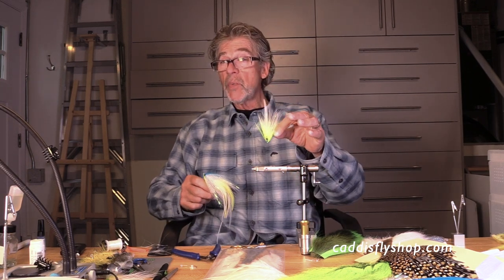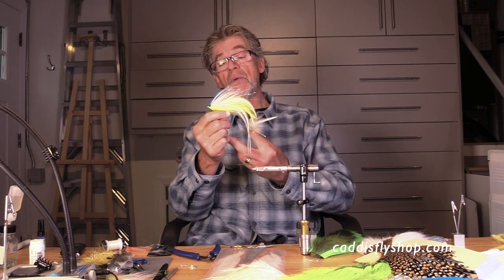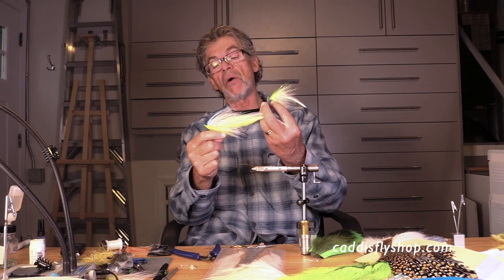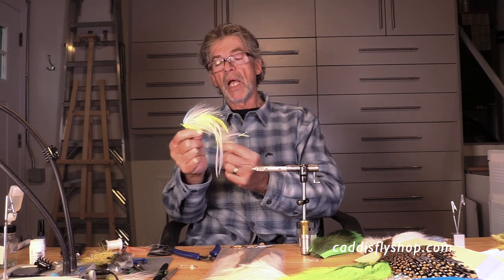Hey, good morning, this is Jay. The last fly I tied was this hollow fly — it's a hollow deceiver — but not everybody uses flies that large,